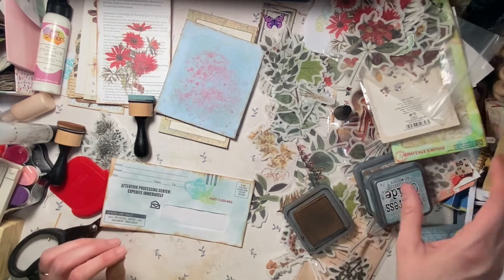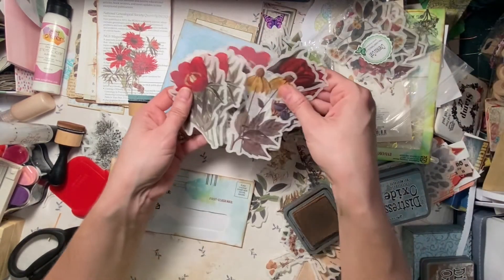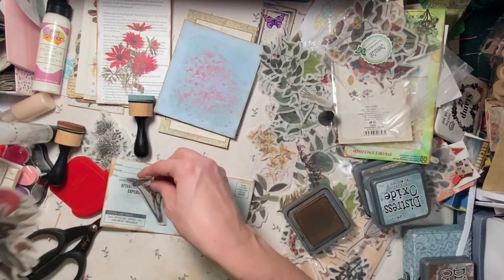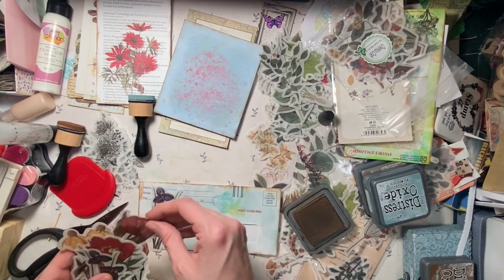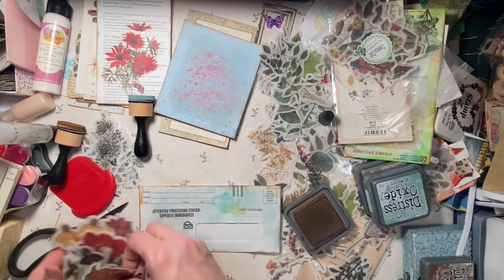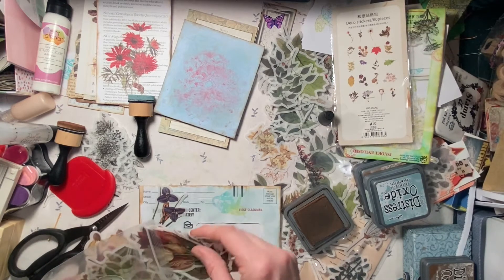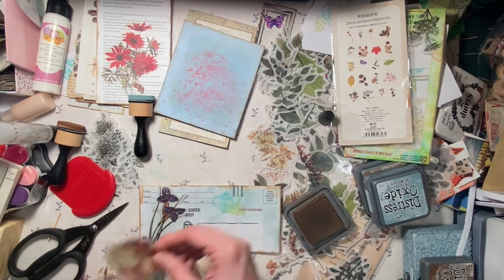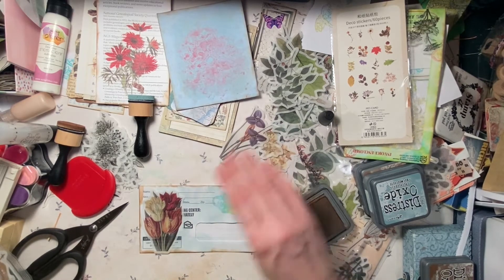Then we'll do the ink around the outside. And then should we do — ooh, that one's juicy — that went on quick and thick. So that's what we have so far. Now we need a flower. These flowers are like, bright red. A little blue one here.